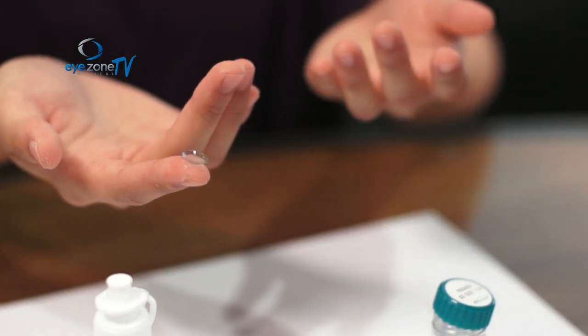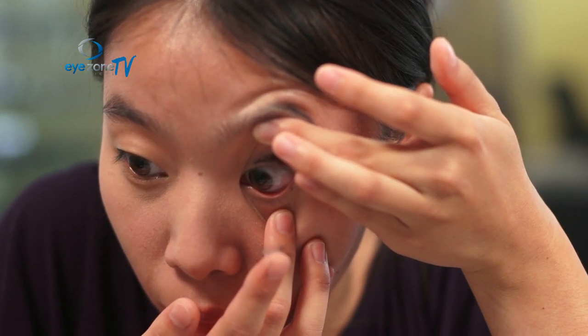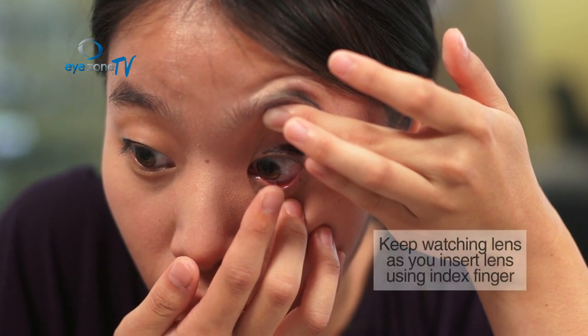Use your middle fingers to keep your eyes open, and now use your index finger to put the contact lens in your eye. Keep watching the contact lens as you place it.